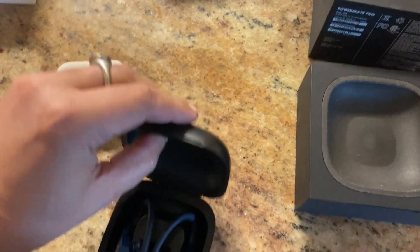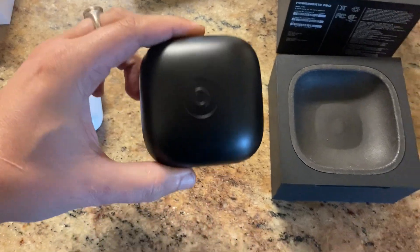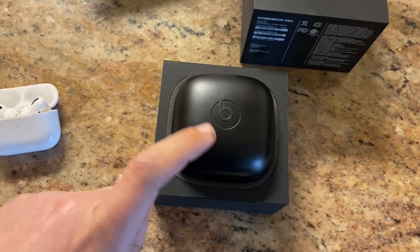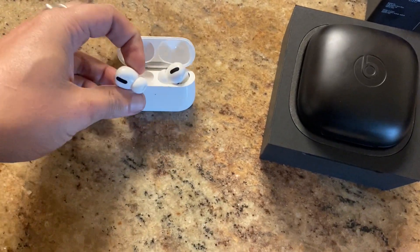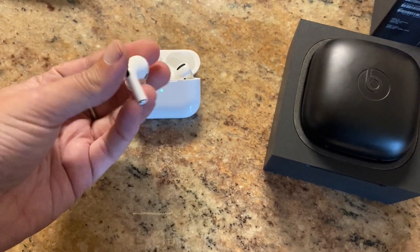I actually prefer this form factor better. Obviously that'll vary with what you do, but it was a nice improvement. I'm really glad they also offer all the sound quality improvements in this form factor if you prefer that. These probably have a more refined sound quality — good bass, very punchy. And of course, you get noise cancellation with these guys.